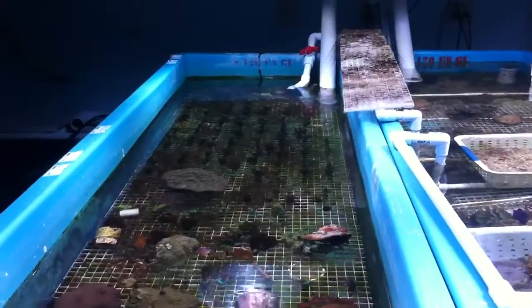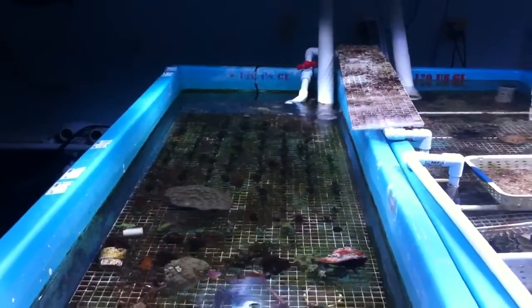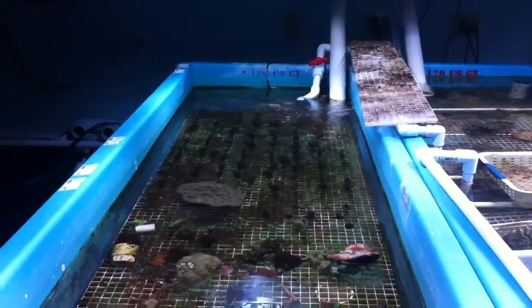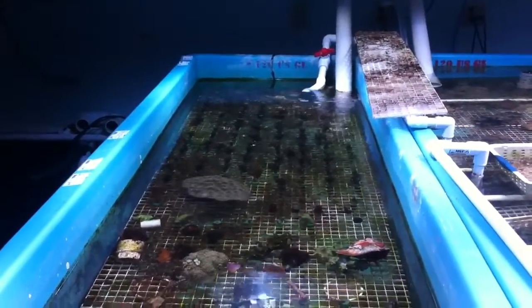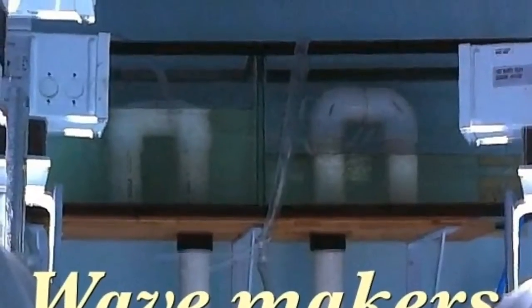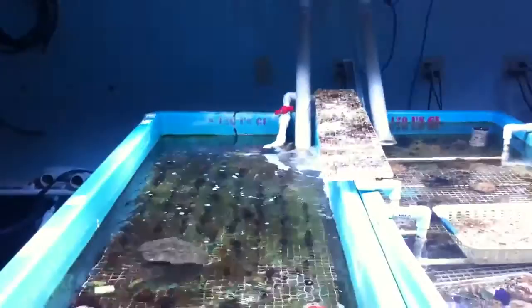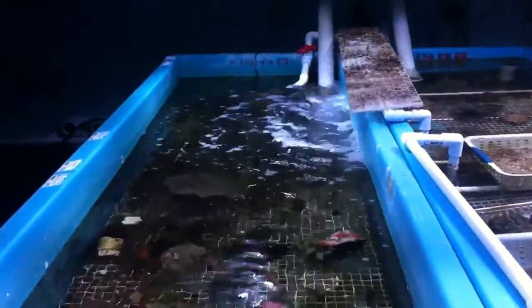This tank is a wave-making unit and it brings a real fast chaotic current. In just a few seconds you'll see it, and the netting keeps the coral cuttings from washing away. Where the coral farm is public, it also keeps people from touching the coral to see if they're attached. The wave maker is up on the wall — this is a great chaotic current and that's exactly what you want for growing corals.